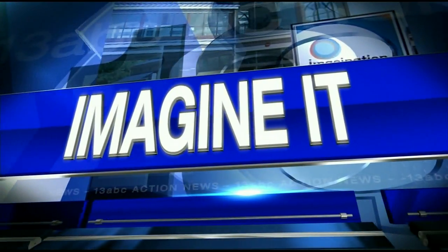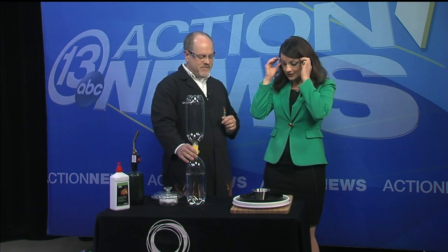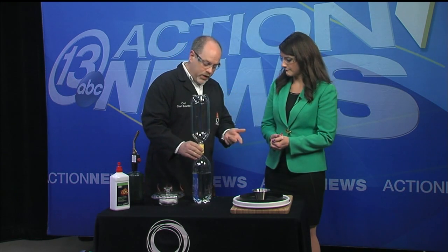It's 9:47, thanks so much for joining us here on Action News. Good morning, it's time for Imagine It. Carl Nelson's here. So what are we doing today? We're going to talk about vortices, or a vortex. You've probably seen this every day — the water swirling down your bathtub, your toilet, your sink. Even larger scale, tornadoes and hurricanes are vortices, which we saw down south earlier this week.